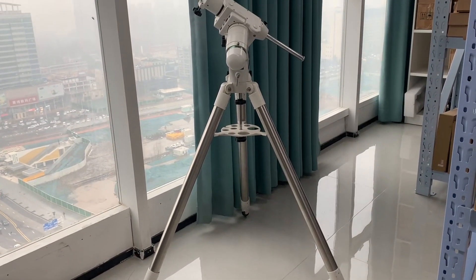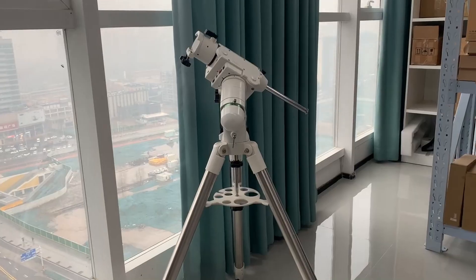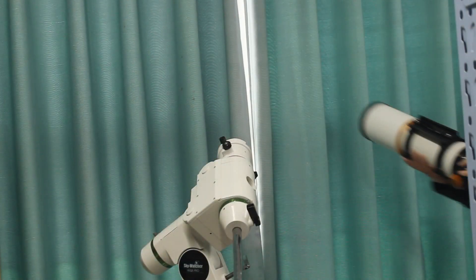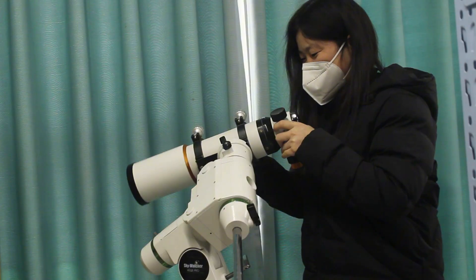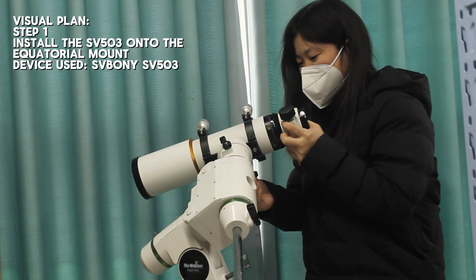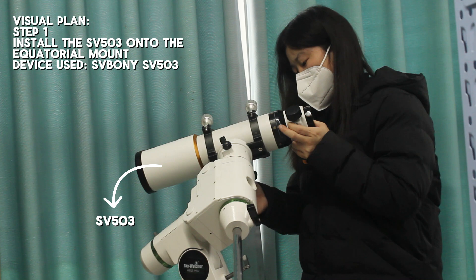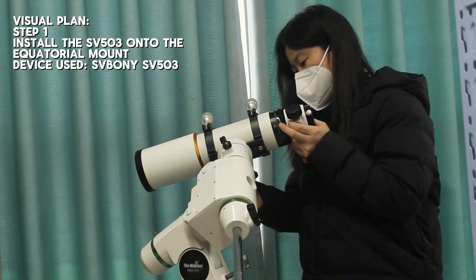First, let's take a look at how to use the SV-503 for visual astronomical observations. For astronomy enthusiasts, visual observation is the most direct way to experience the wonders of the universe. We need to first install the SV-503 onto the mount of the equatorial mount. During installation, ensure that the telescope is stable.